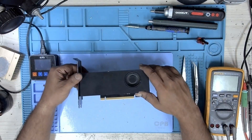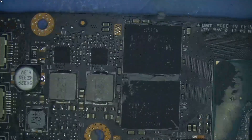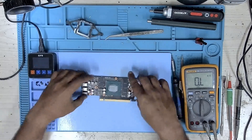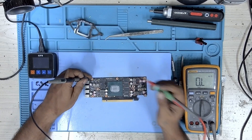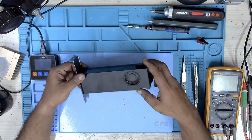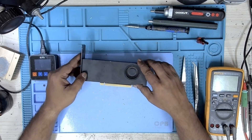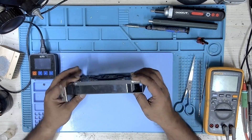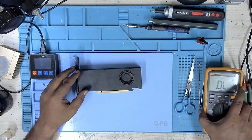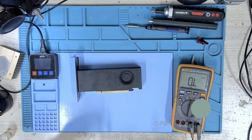Is your GPU not getting detected and you're not sure why? Today we are going to dive into a tricky fix on an NVIDIA A2000 where the issue came down to a missing enable signal — and with no schematics available, this wasn't an easy one to crack. My name is Fraser, welcome to GPU Solutions. In today's video we're tackling an NVIDIA A2000 that wasn't being detected, and after some digging I found the problem was due to a missing 1.8 volts.